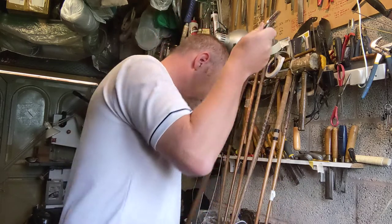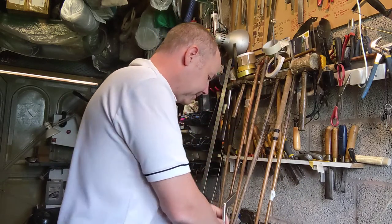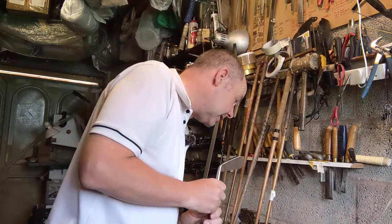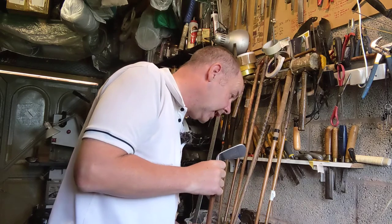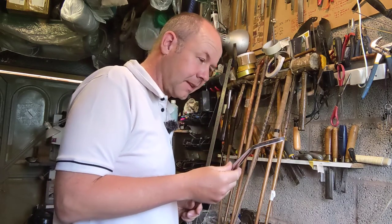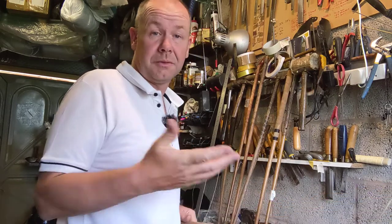Then we have a two iron and that is the same swing weight — C2 — and it's four degrees more so it's 26 degrees, which would probably be the equivalent of about a modern five iron.